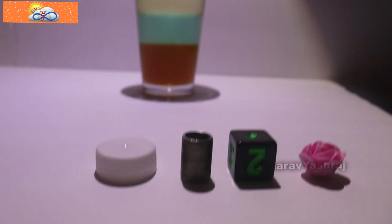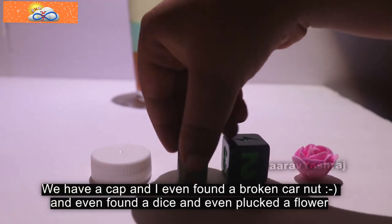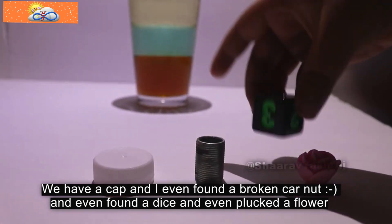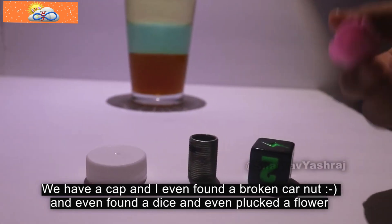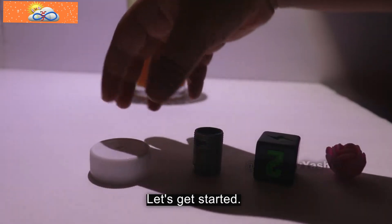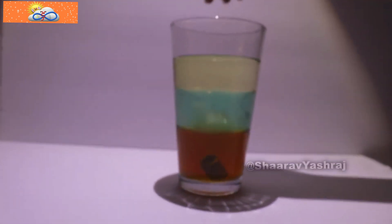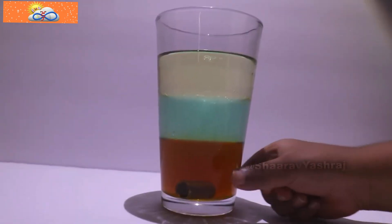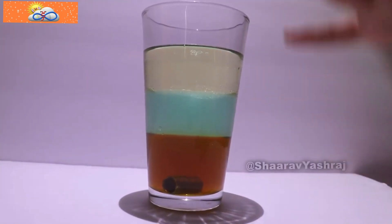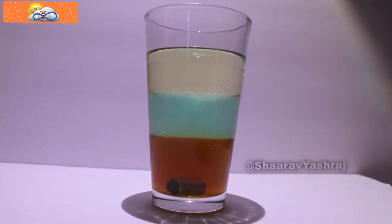Now let's take a cap, and I even found a broken cornet, and even a dice. I even plucked a flower. Now let's get started. It sank! The heavy screw sank all the way to the bottom, so its density is more than the density of honey.